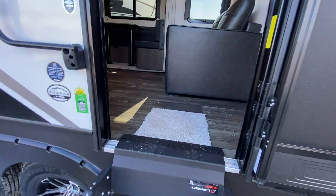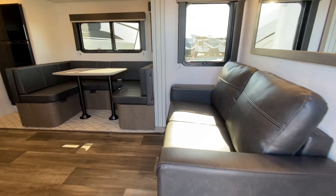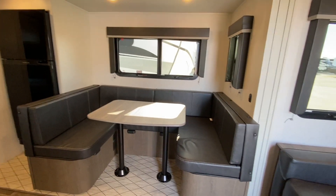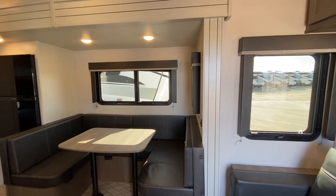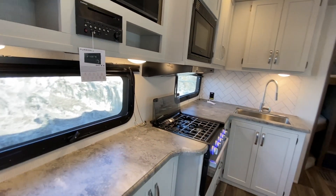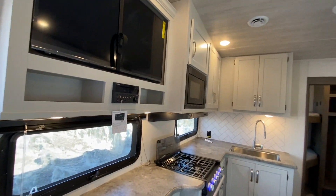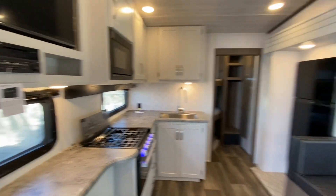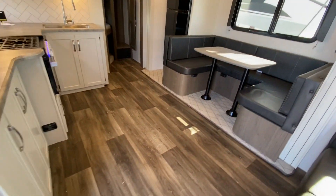Going inside the unit, we see this unit does have Lippert solid steps. It is going to have one tri-fold couch that turns into a double-sized bed as well as a U-shaped dinette. The finishes on the frameless windows are very, very nice, and all of these windows now open instead of being just for light. We do have the dual-color combo option for the Cougars, which is white kitchen cabinetry while storage cabinetry is going to be a lighter brown.